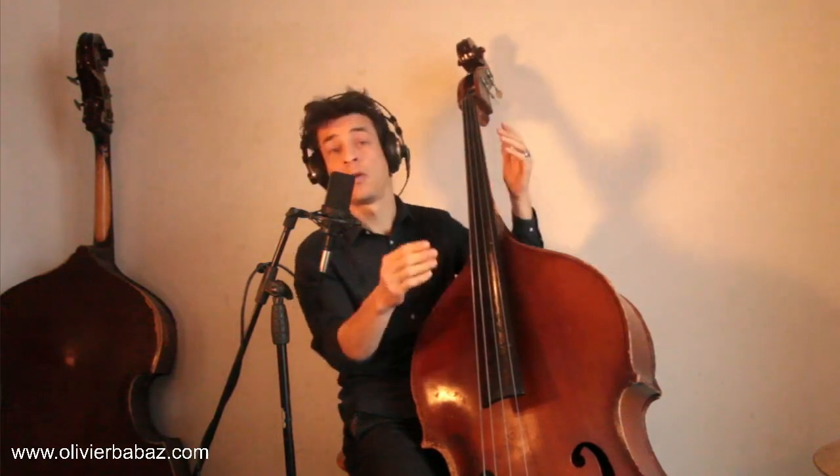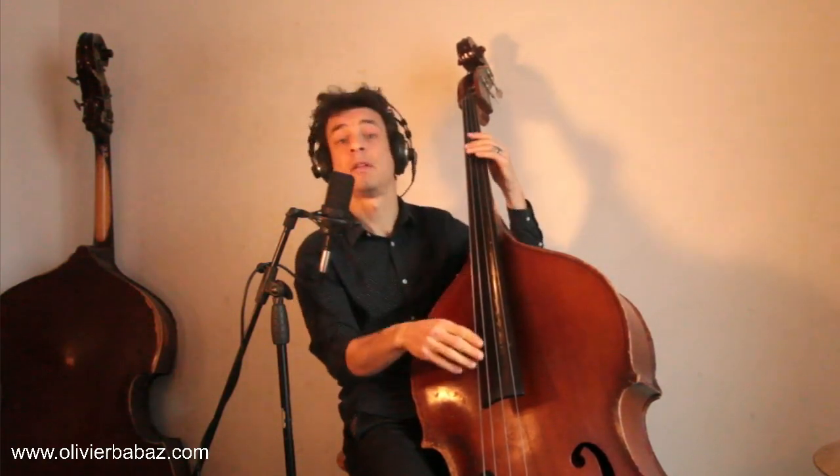Now let's use that but with a swing feel. Let's get back to the downbeat, but this time playing with a swing feel — so swing out: one and two and three, four.